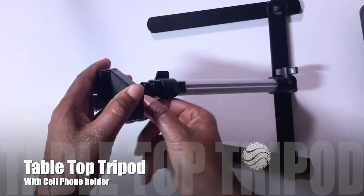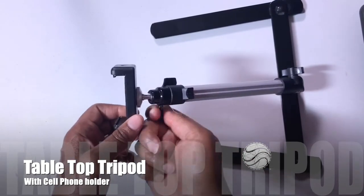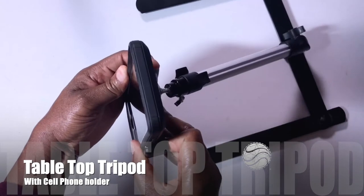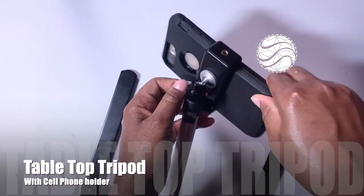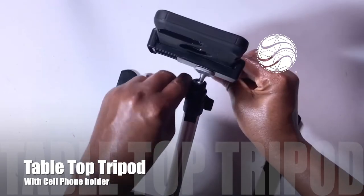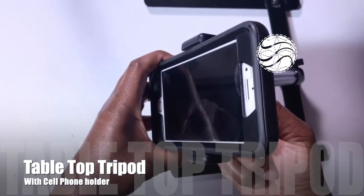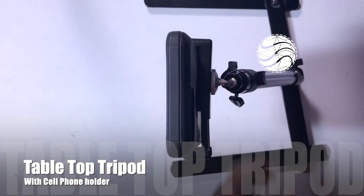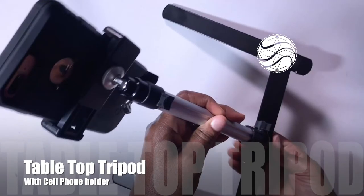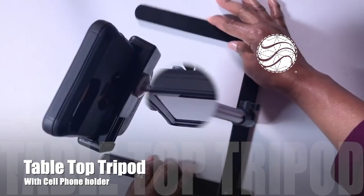Attach your cell phone holder and use that knob at the top to loosen the swivel adjustment. Attach your cell phone, then reposition it based on a vertical or horizontal position. Use the bottom to adjust the height of the phone, and use the top knob to adjust the position of the phone — you can change the angle and various locations.